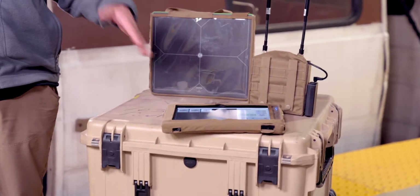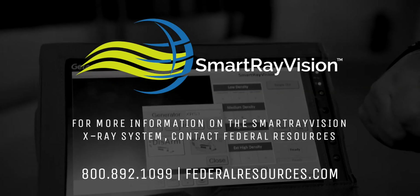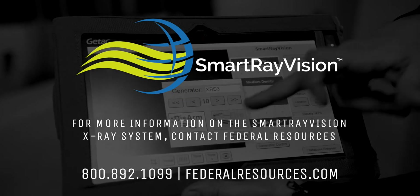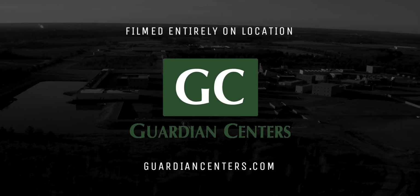Stay tuned for follow-on videos of tips and tricks on the SRV and other EOD equipment to come from the Guardian Center in Perry, Georgia. I'm Dave Brown. That's Alan Higgins. Stay classy.